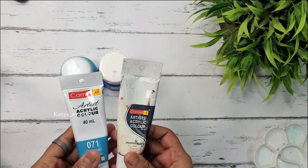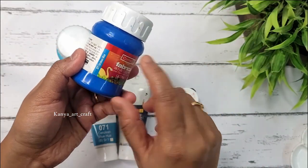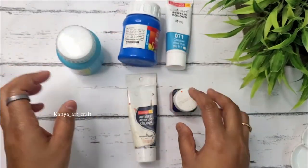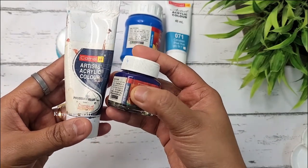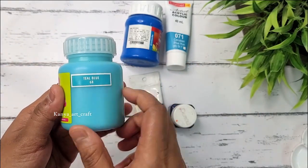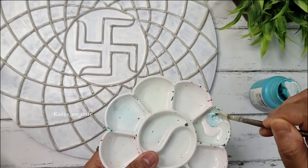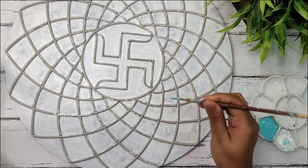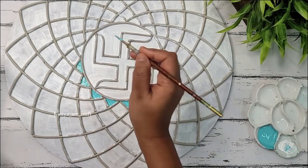For this painting I have decided to go with a cool tone. As you can see, I have taken some different shades of blue from different brands — there could be a slight variation in shade but that will not impact the final look. You can use three shades: Prussian blue, Cerulean blue, and Teal blue from any brand. We will also use white and black to darken or lighten the shade in certain areas. I'm mixing Teal blue with white to make a very light shade of blue and applying this on the inner part of the circular pattern.